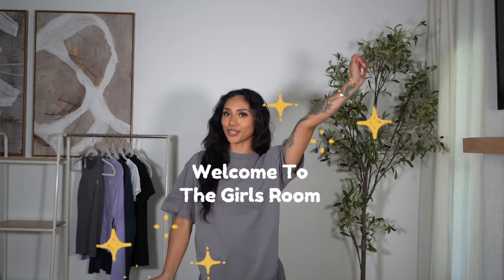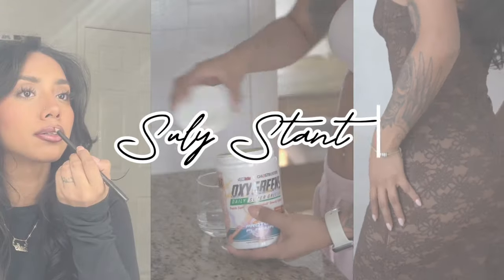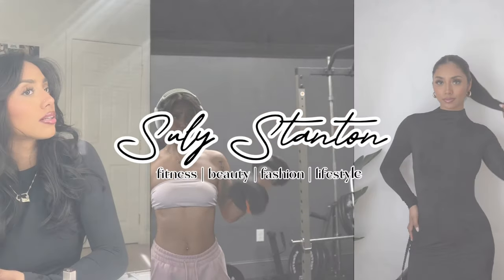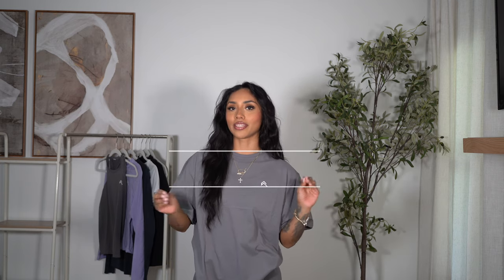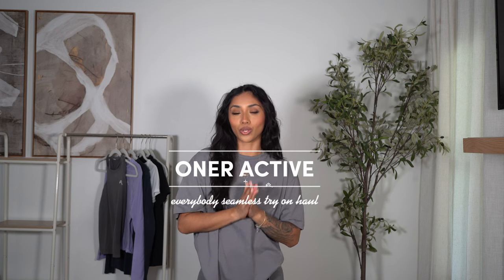Hello besties, my name is Suli and welcome to the girl's room. Honor Active is launching their Everybody Seamless capsule on March 19th and we're gonna be going over the stuff that they sent me so we can go over sizing, material, all that fun stuff. I think I got one of everything but I'll double check. We'll have all the names and everything on the sides, sizes — let's get going.